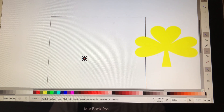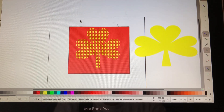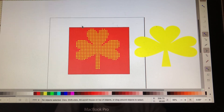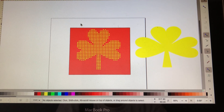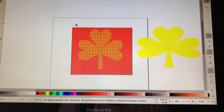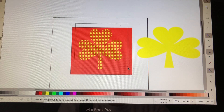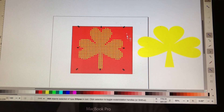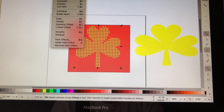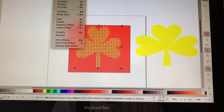Let's go back and undo that. I'm going to select my shamrocks again. Like I said, it took me a while to get used to doing this, but once you do it a couple of times you get it. Now I select it, I come up here, and I want to select Path and Difference.